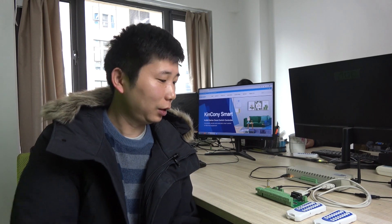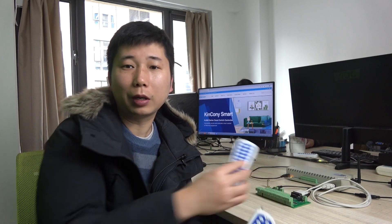Hello everyone, this is Kinkone IoT. In this video, I will show you how to configure the wireless remote for the switch terminal board.